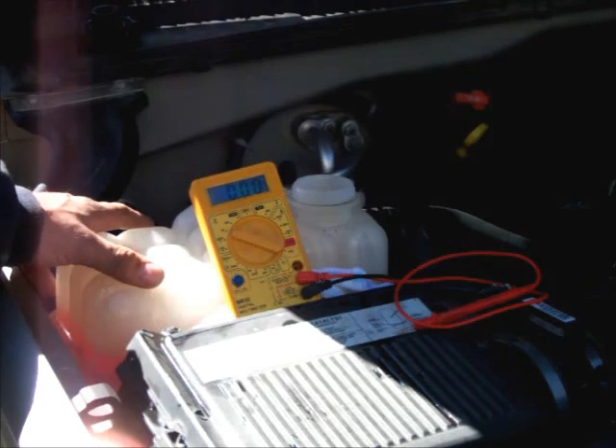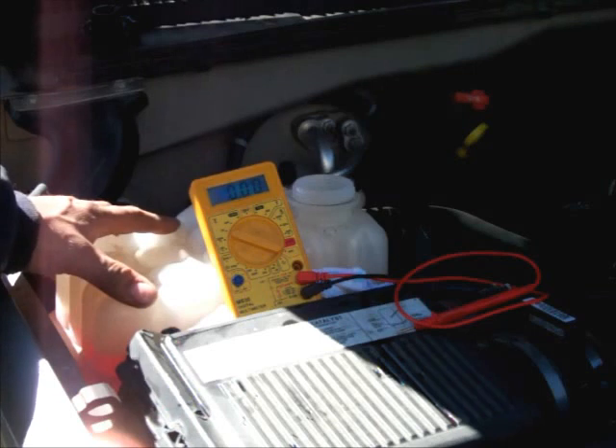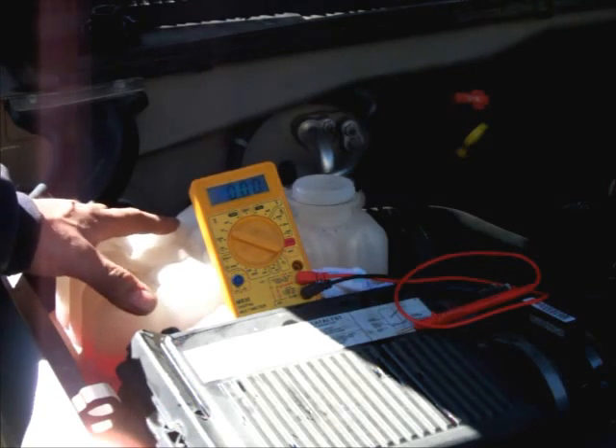So it's always a good thing to check your antifreeze for freezing point and check it with a voltmeter to see if you're above the limit and need to change it. If it's 0.5 volts or less, you're okay. I like to see less than 0.5 volts, but if it's 0.7 or higher, you really should think about flushing your system and changing your antifreeze before it does harm to your motor. Thank you for watching.